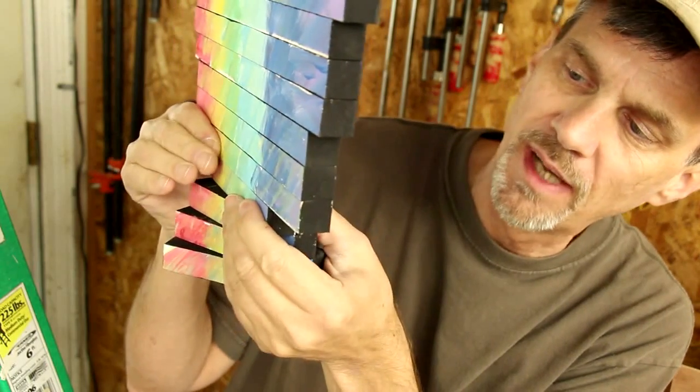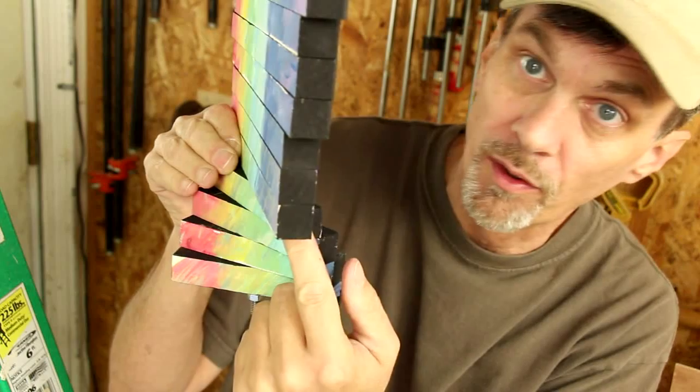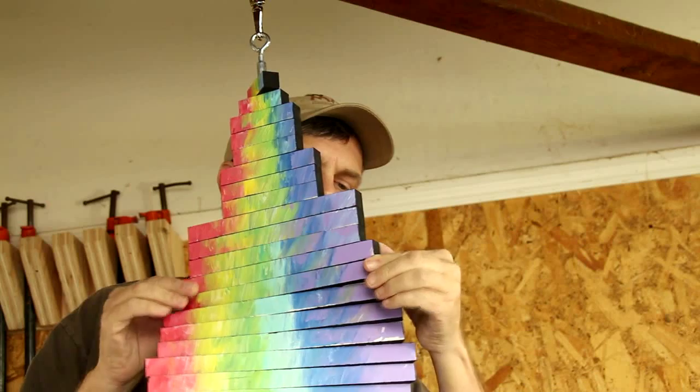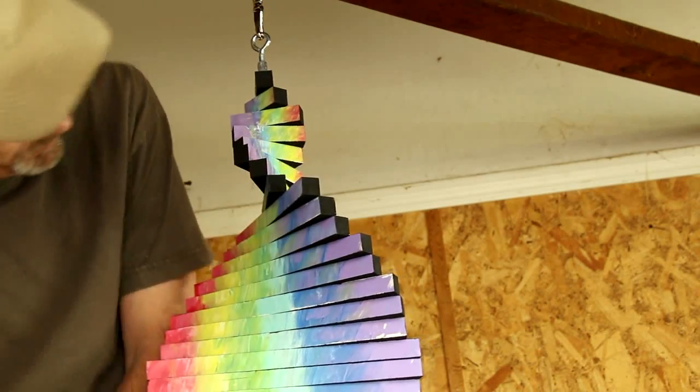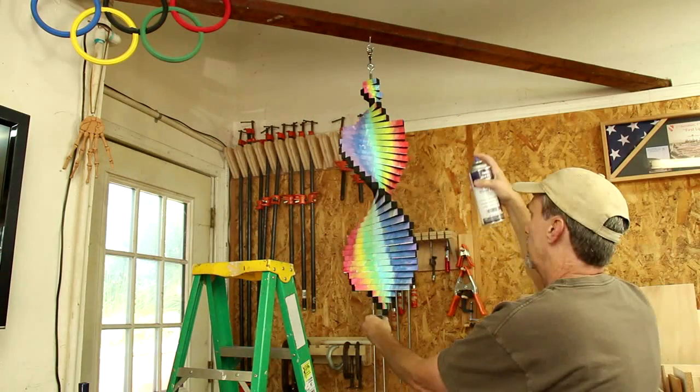Or when they get to be different sizes, the edge of one lines up with the corner of the other one. And finally I'm going to protect this with several coats of spray lacquer.